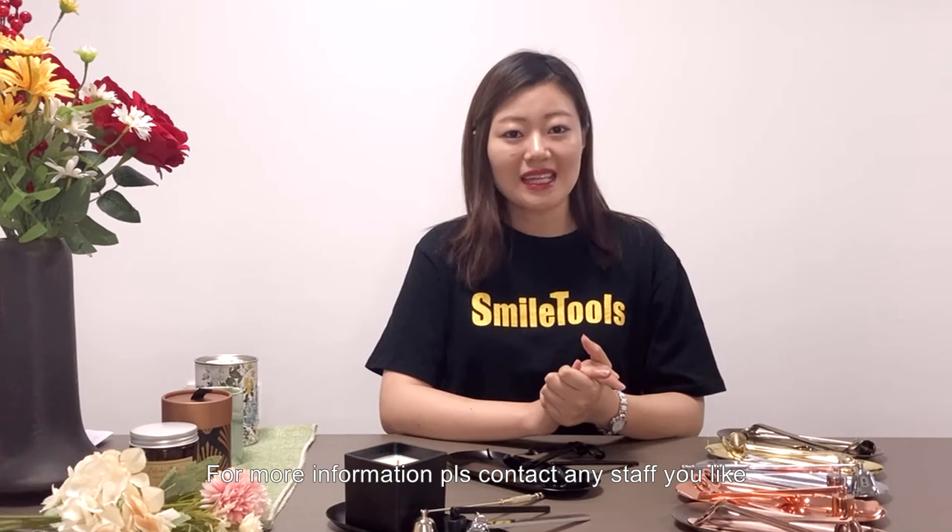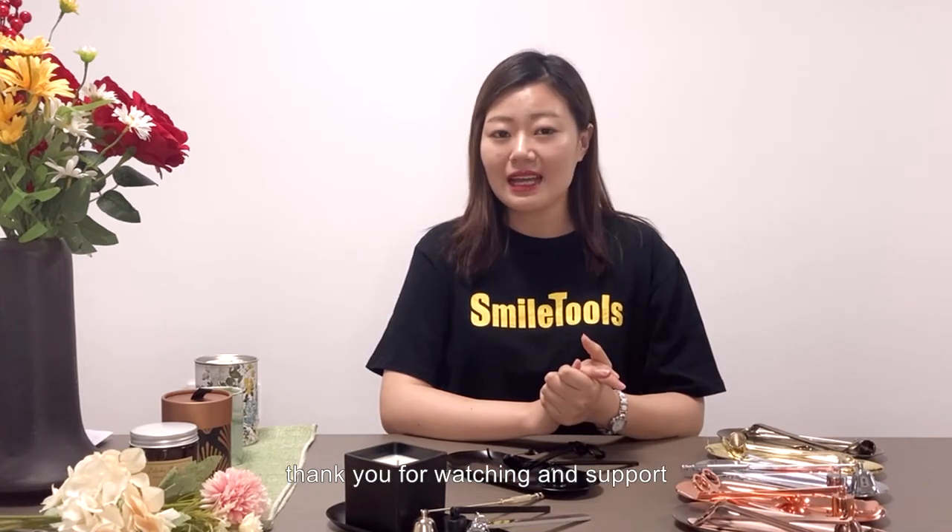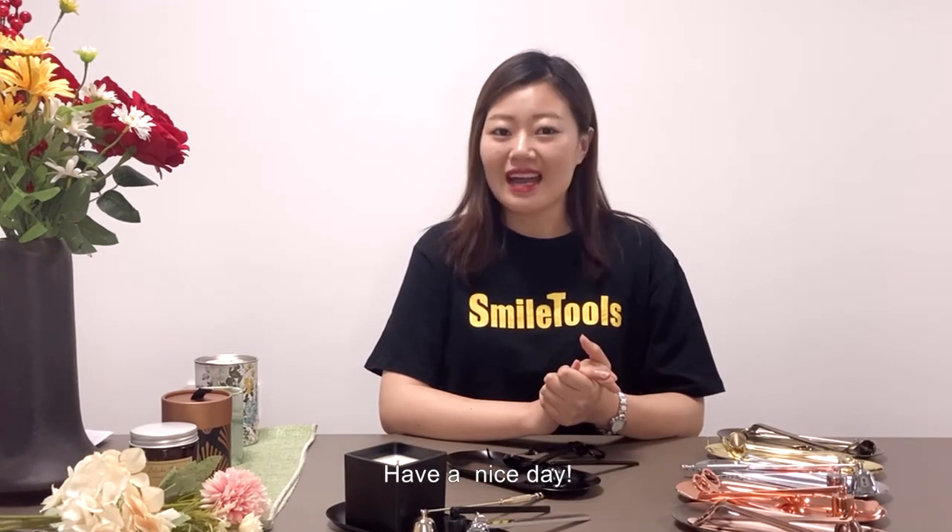For more information, please contact any staff you like. Thank you for watching and your support. Have a nice day.